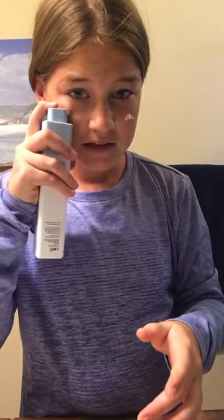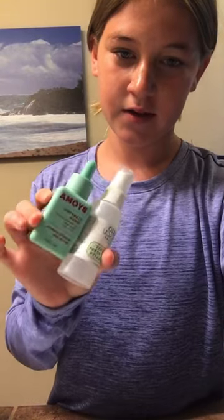That's a lot. I'm going to put this on my neck too. Now that I'm done with the B-Hydra, I go in with my sunscreen. So I go in with this spray and then this serum.